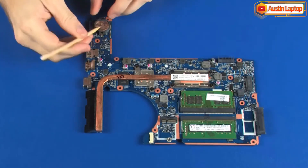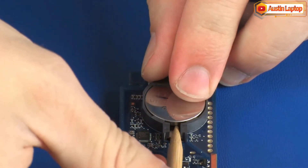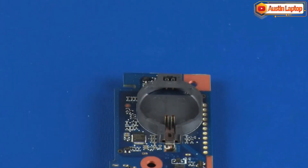Using a non-metallic, flat-bladed tool, carefully remove the RTC battery from the cradle on the system board. Reverse this procedure to install the RTC battery.